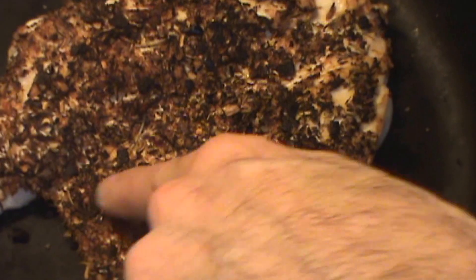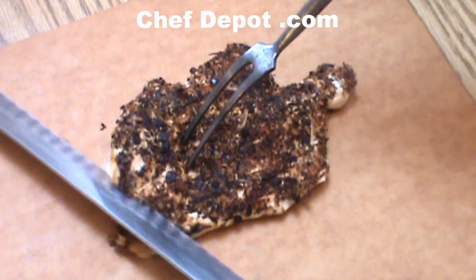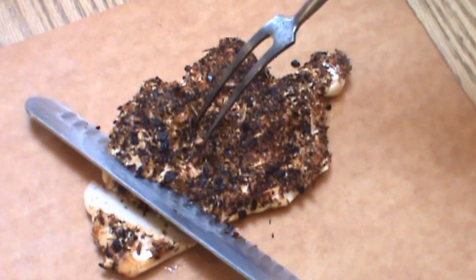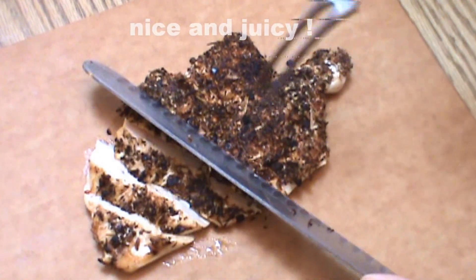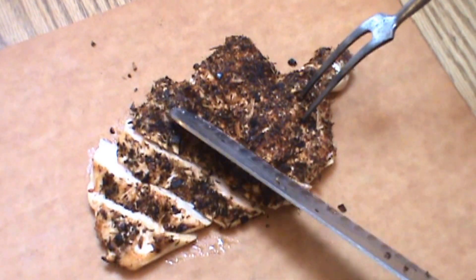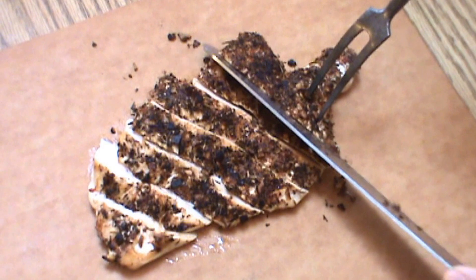The finished blackened chicken — firm to the touch, looking good. I'm going to use a slicer and a meat fork, just because it's pretty easy to do. Normally I like to cut this into skinny slices like so. You can see the chicken's just done. There's nothing like having a good slicer and fork when you want to carve something very easily and very efficiently.